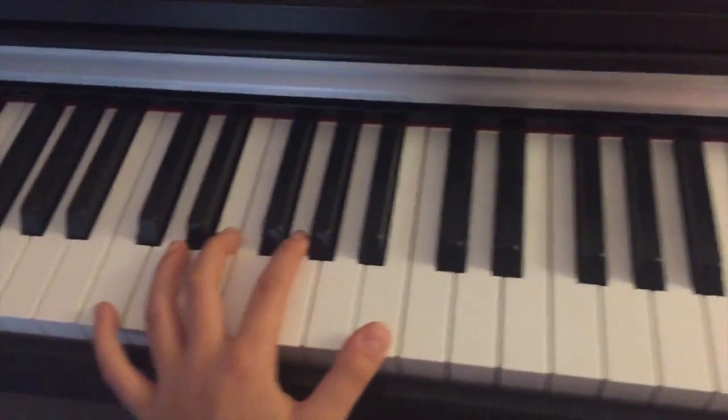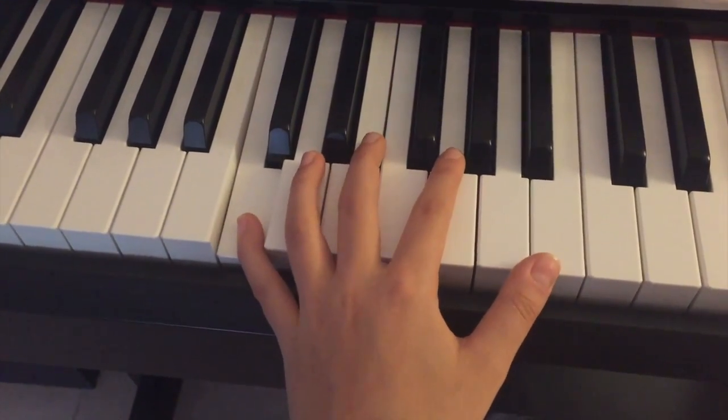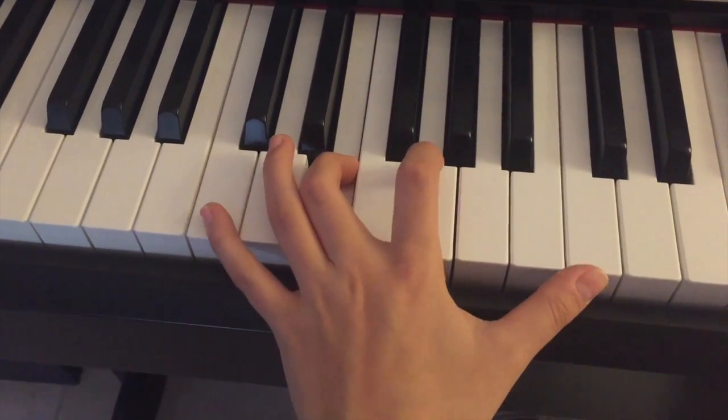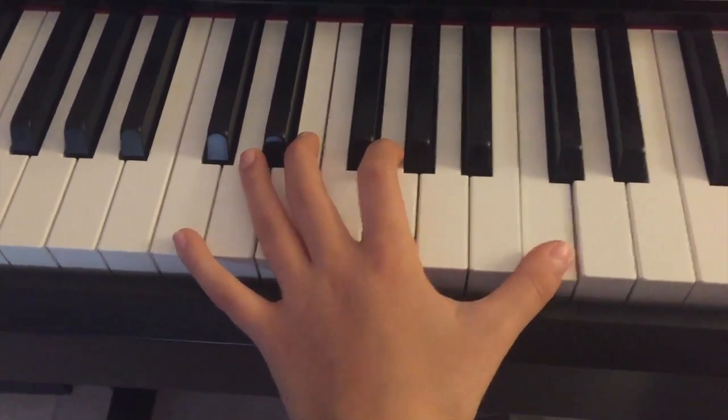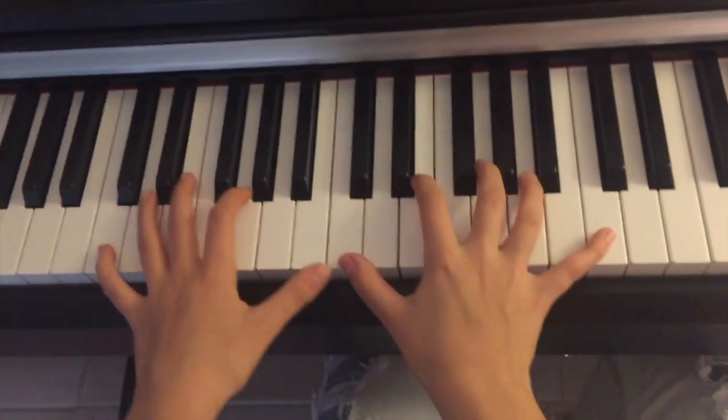For the left hand: fifth finger on C, third on E, second on G, first on C. If we try it with both hands together, it would look something like this.